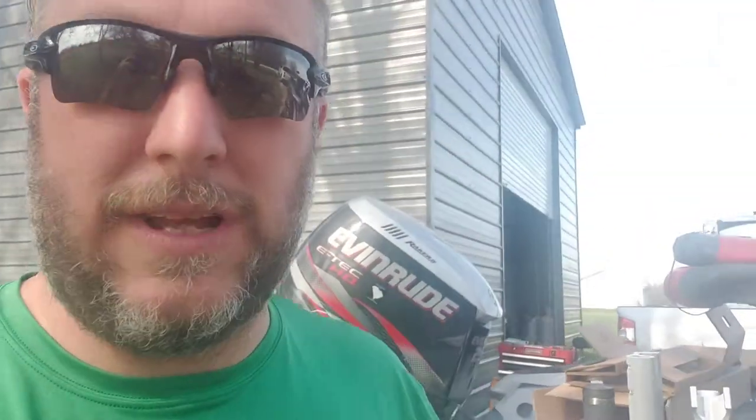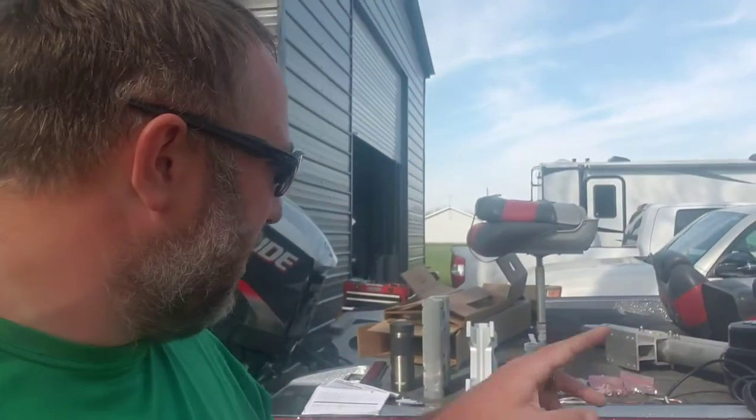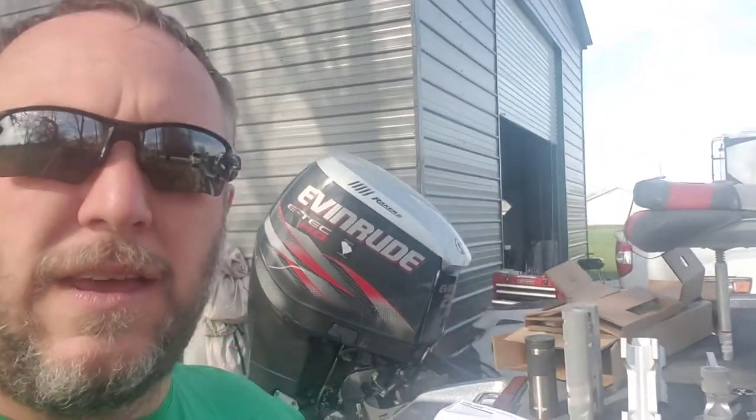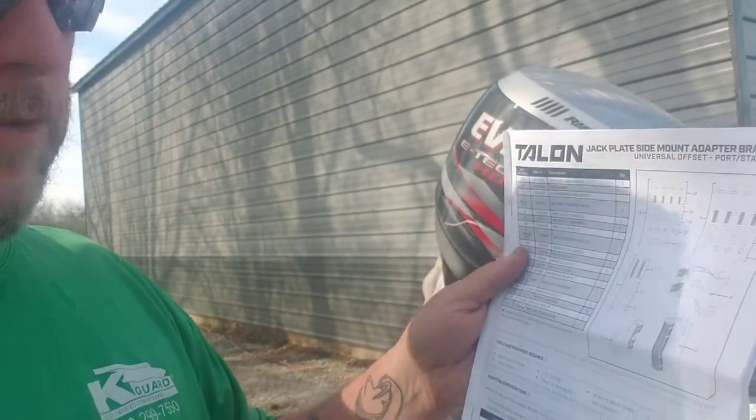Got everything unboxed — the Minn Kota kit with three bags of screws and the three different mounting brackets that came in the kit. As the instructions say, there are supposed to be three bags of screws and three brackets.